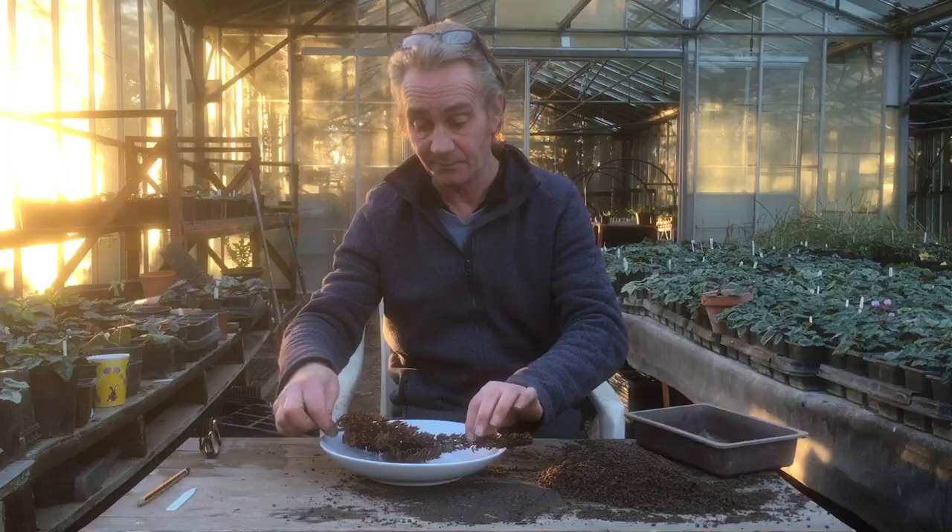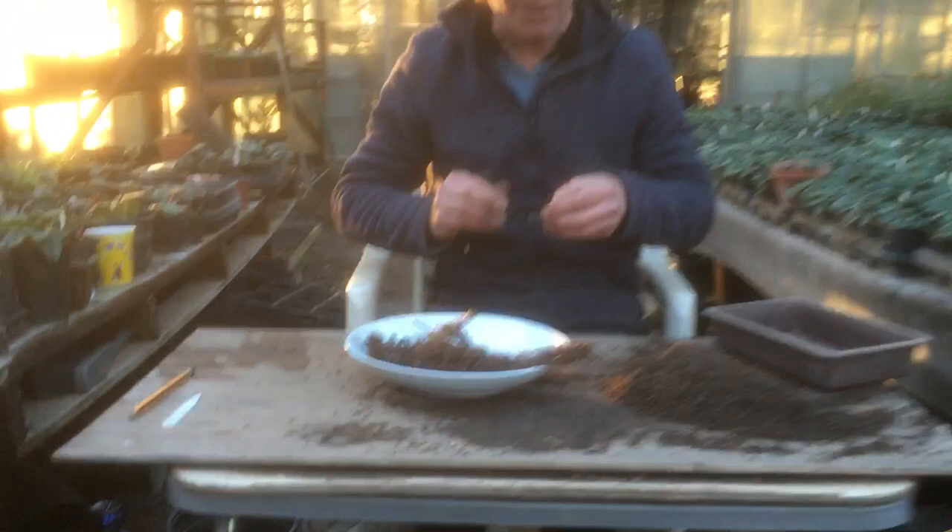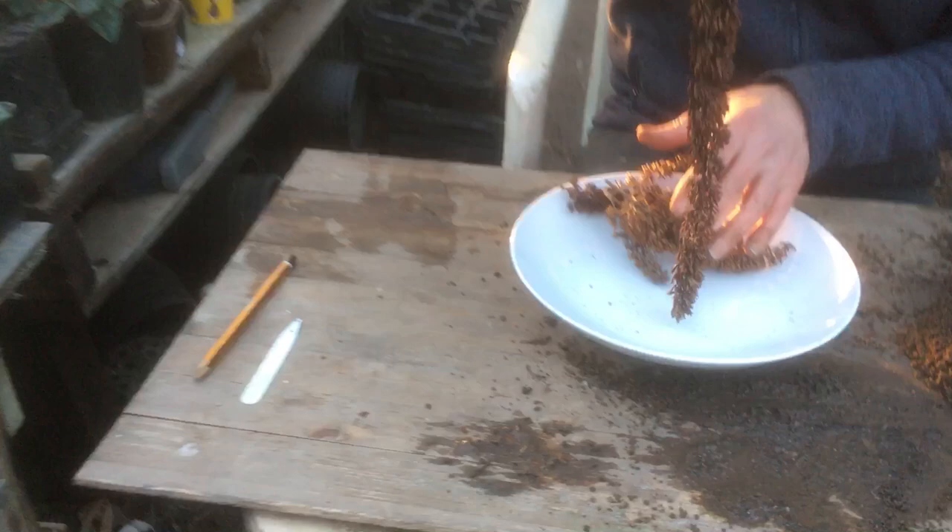What I've done is I've collected some off of our buddleia bushes outside — I've just cut these off today. These are the old flower pods that have all sort of turned into seeds now. So how are we going to do this? We're going to get the seeds out with a pair of glasses because I can't see anything without them.